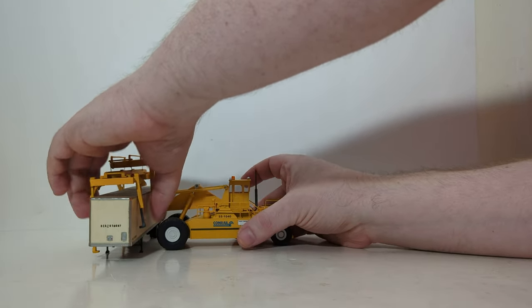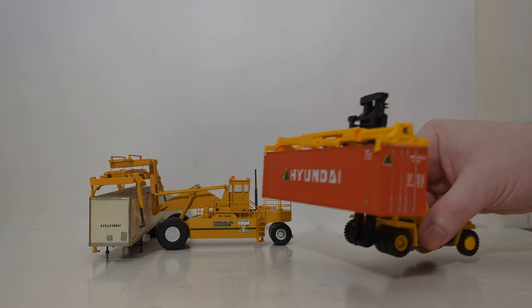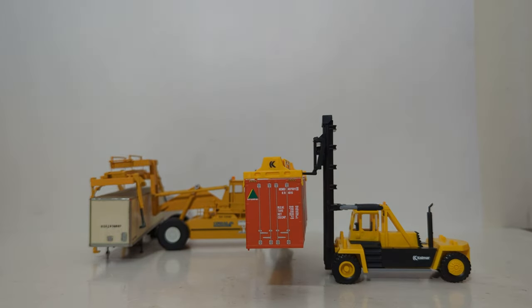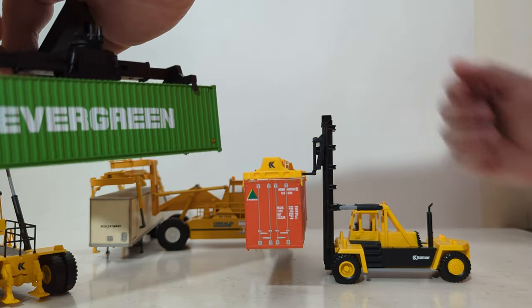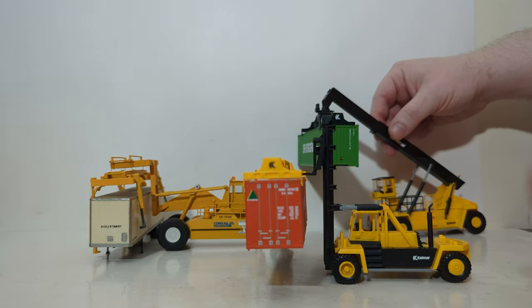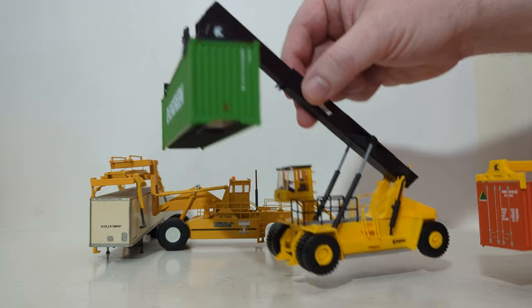Before we close the video out, let me show you a couple of other quick models you can get that are similar to this. This is a Calmar container crane, which has been reviewed before — click on the window on your screen if you want to see it. And this one is also a container crane. So you can have three different types of machines that do the same job.